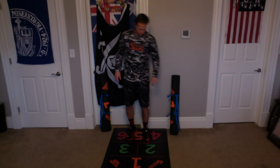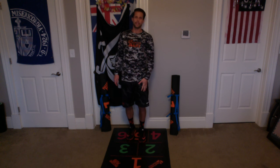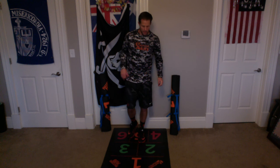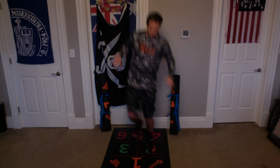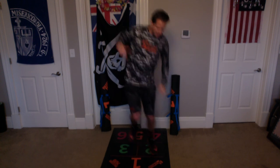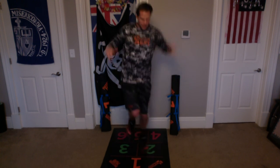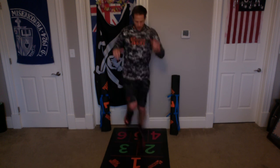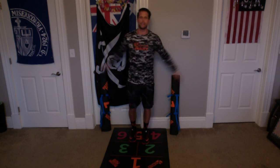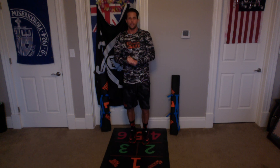Alright. Now we're going to go back to that second leg, we're going to do 10 fast, we're going to be done. Here we go. Up, back — 1. Up, back — 2. Up, back — 3. Up, back — 4. Up, back — 5. Up, back — 6. Up, back — 7. Up, back — 8. Up, back — 9. Up, back — 10. Excellent, everybody. Now rest.